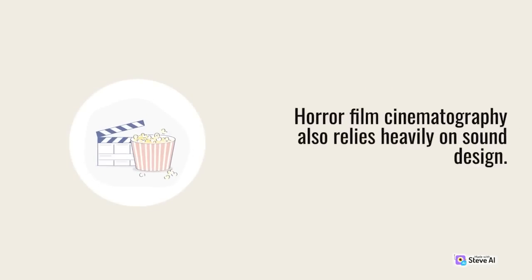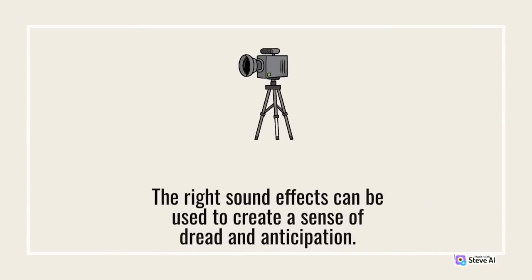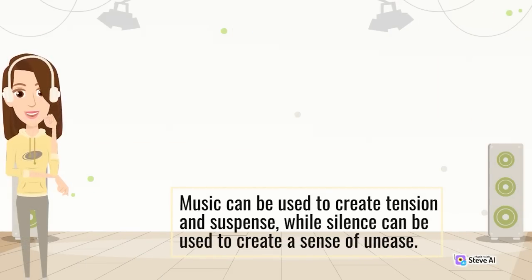Horror film cinematography also relies heavily on sound design. The right sound effects can be used to create a sense of dread and anticipation. Music can be used to create tension and suspense, while silence can be used to create a sense of unease.